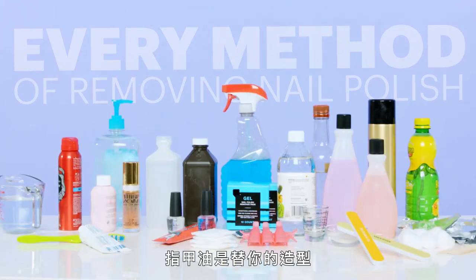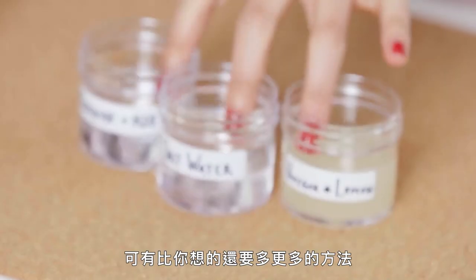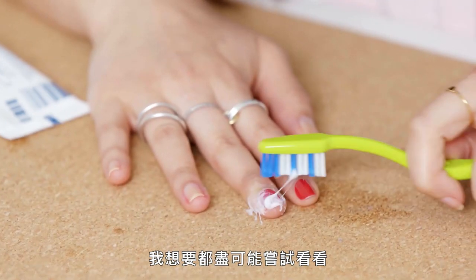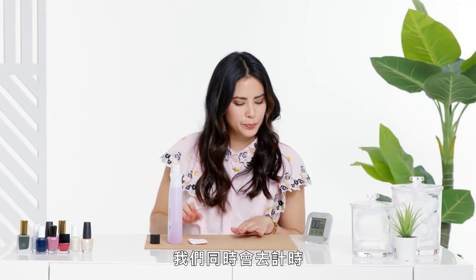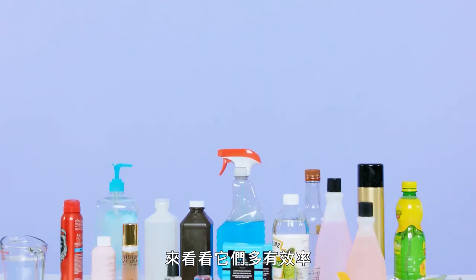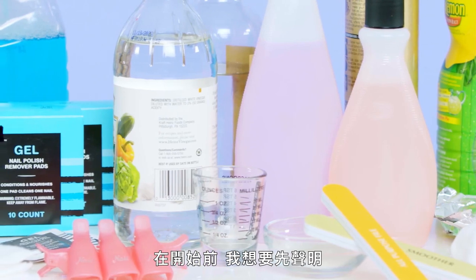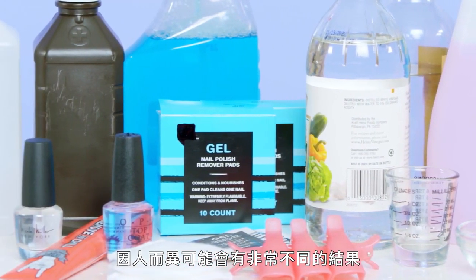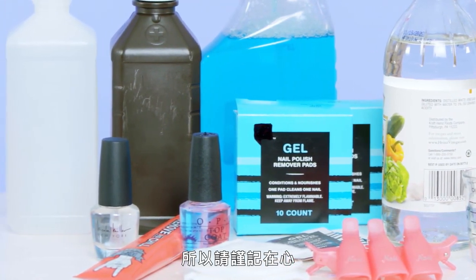Nail polish is a great way to add a pop of color to your look, but when it comes to taking it off, there are way more methods than you might think. We picked 19 different methods, and yeah, some of them are a little bizarre, but in the name of beauty, I wanted to try as many as possible. We're also going to be timing each of these methods to see how efficient they are. Before we get started, I just want to note that anything that's not sold and marketed as a nail polish remover could have very different results from person to person, so just keep that in mind.